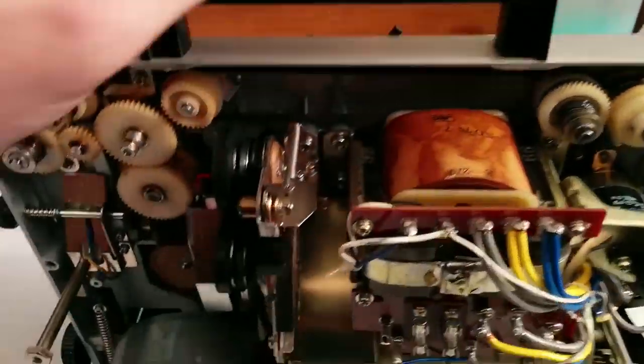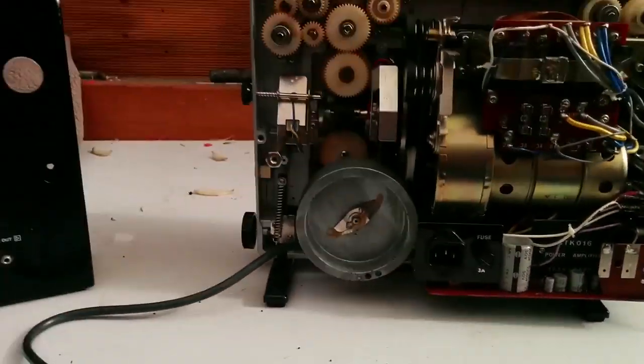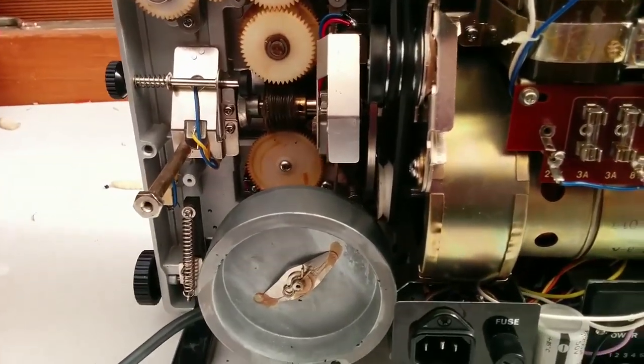What I've found to be a bit problematic is finding information as to which belt goes where and how to actually do it.